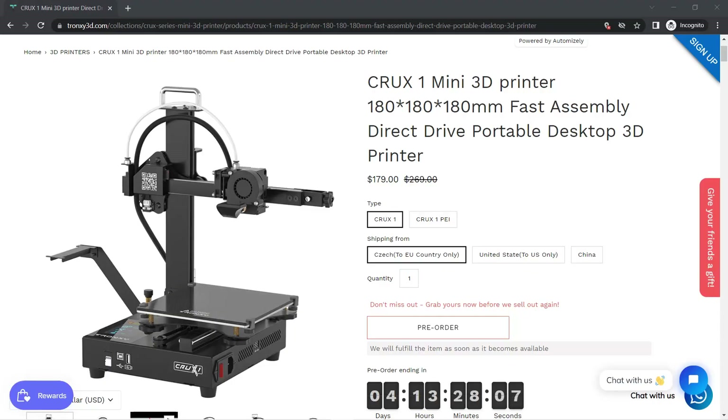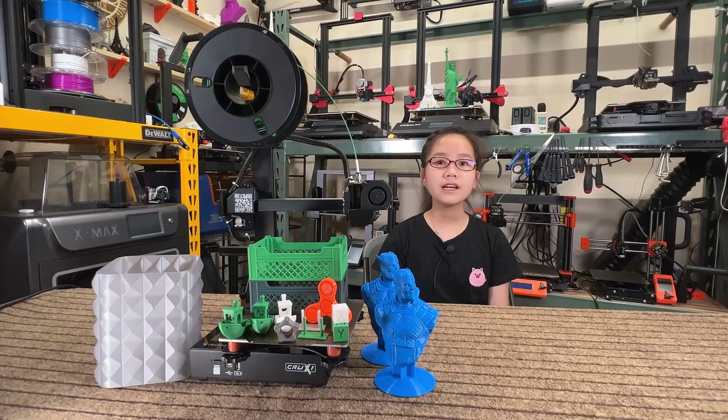If you are interested in this machine, I put the link under the description. That's it for this video. If you like this video, please do like and subscribe to my channel and press the bell icon to receive new video updates. I will see you next time.